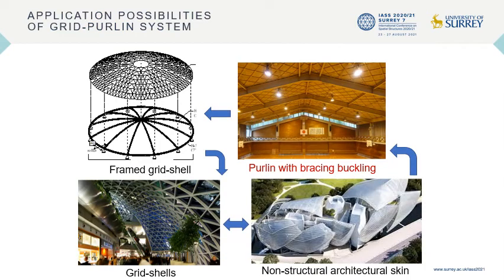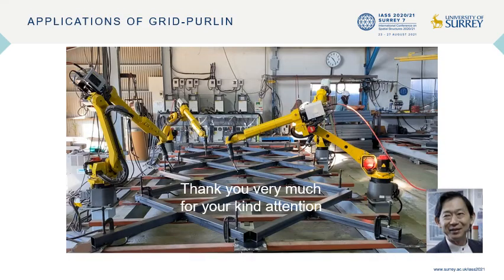The possible future applications of the grid purling system are shown here. The current main applications of grid purling are limited to additional secondary members attached to the main frames. But the grid purling operated as part of the main members together with the I-beams with shell action, which may expand the design applicability as free-form grid shells only with the grid purling system. Thank you very much for your kind attention.